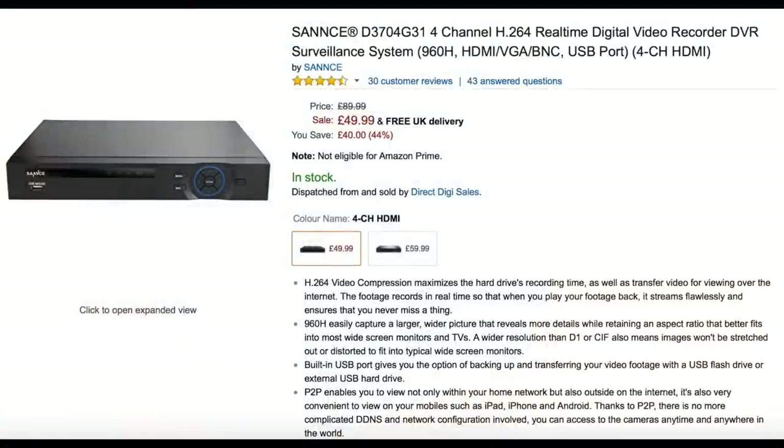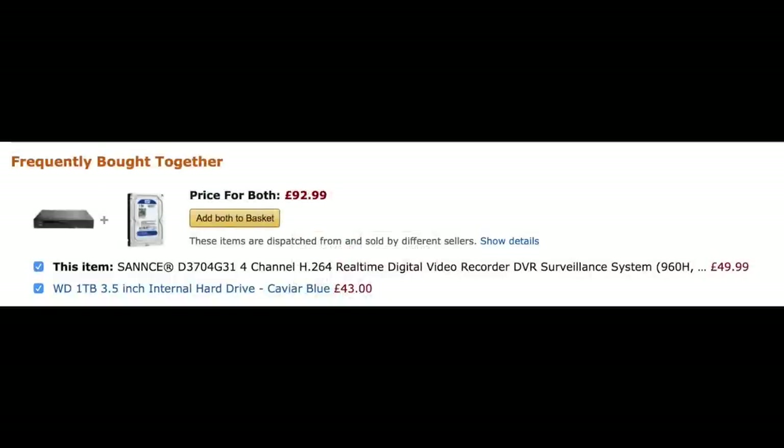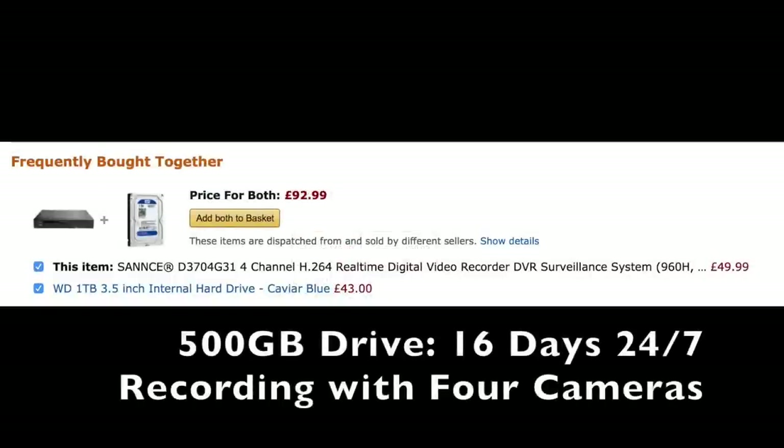The other thing I'm not going to show you because I haven't got one is one of these recorders. This particular one on Amazon is 50 quid — you need to add a hard drive separately, but it records the video signal. You put it between the monitor and the camera, and it can record up to four channels at once and also stream over the internet. Someone in the comments said with a 500 gig drive they got 16 days of 24/7 video on four cameras. Very easy to set up, and it doesn't cost too much.